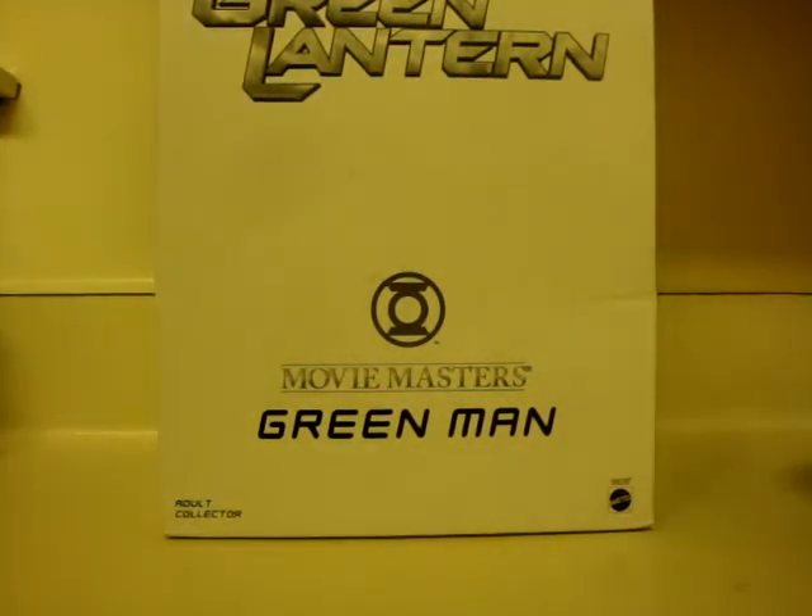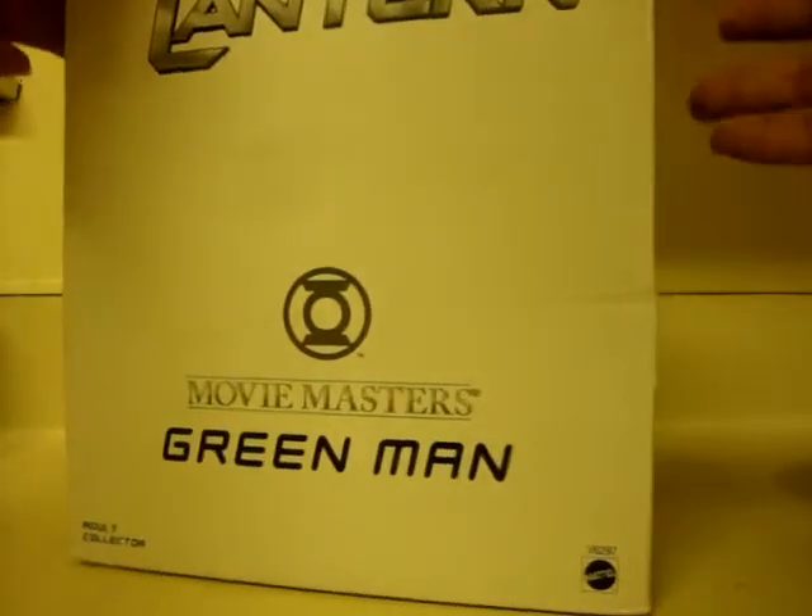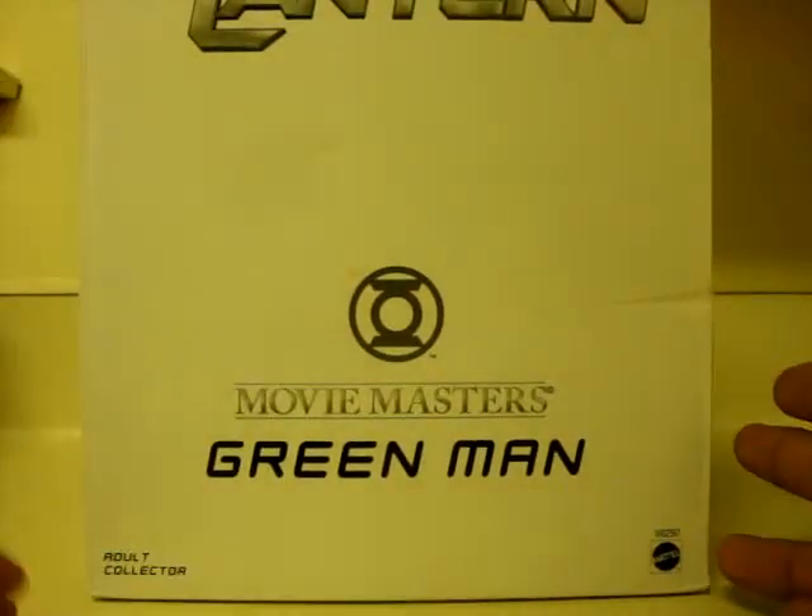I got this in the mail the other day from MattyCollector.com. Thank God they actually made the buying process a little bit easier. I thought this figure was going to be sold out for sure when I got home from work at night. And just to get this in the mail was a surprise.